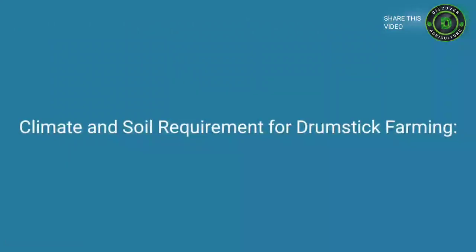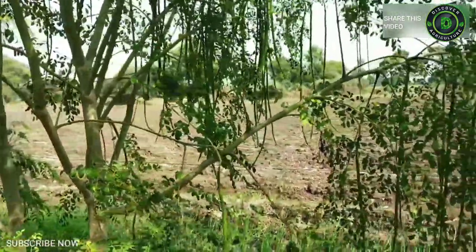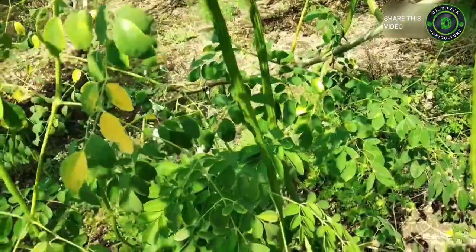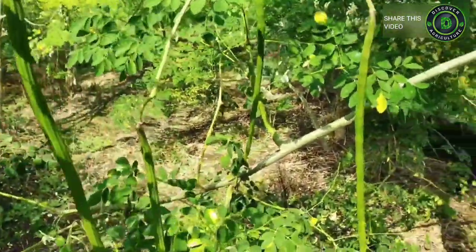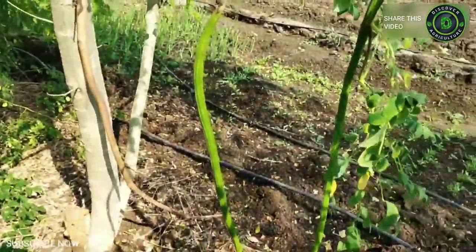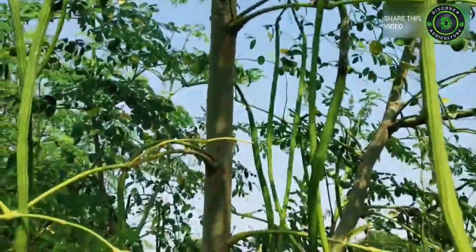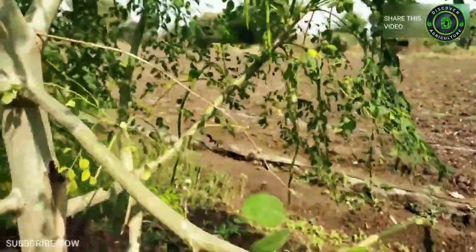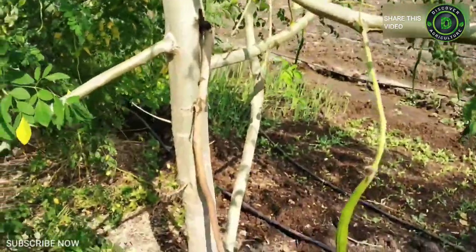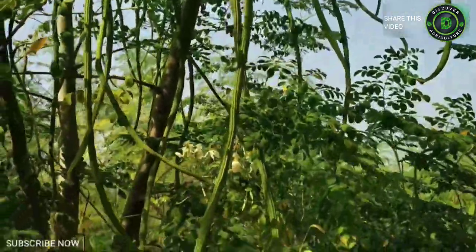Climate and soil requirement for drumstick farming: The plants can be grown in a wide range of soils. Well-drained sandy loam soils with a pH of 6 to 7 are ideal, while red soils are recommended as high seedling vigor was observed. The plants grow well in tropical and subtropical climatic conditions. The tree is susceptible to frost, and shedding of flowers is observed when day temperature exceeds 40 degrees Celsius. Ideal temperature for luxuriant plant growth is 25 to 35 degrees Celsius.